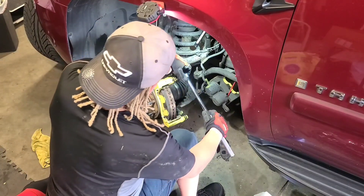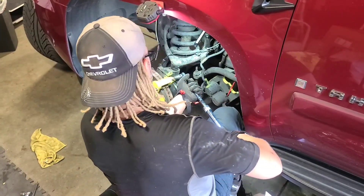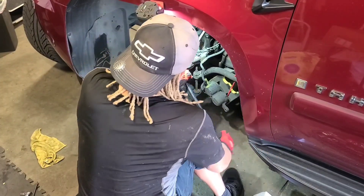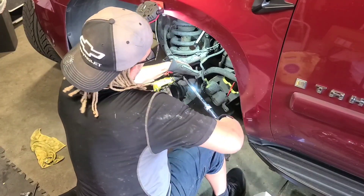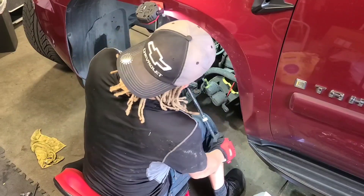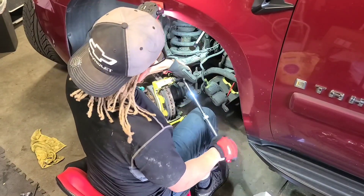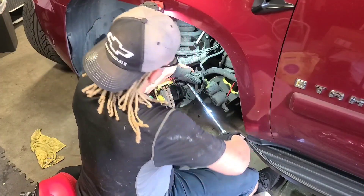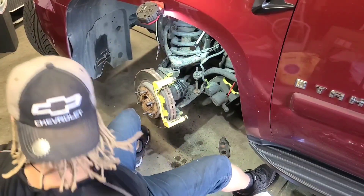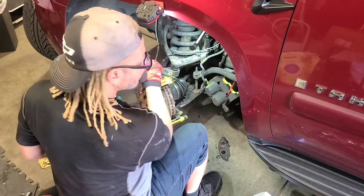Let's get the 19 on. Nice cranking. Getting some flex and some movement, just working it back and forth. Now it's time to bang on it again. Got a little movement, and then we'll have to grease these.